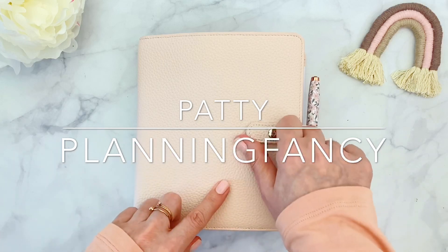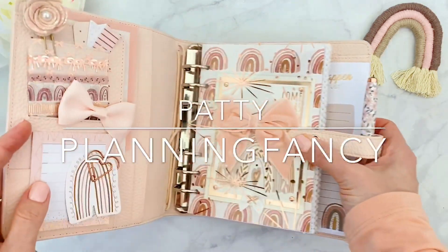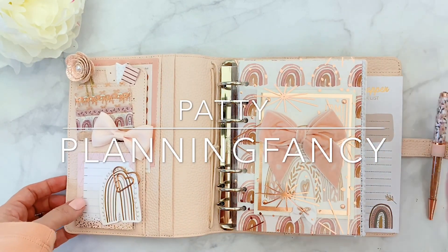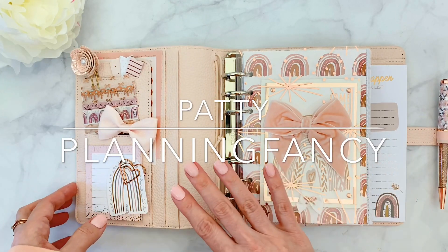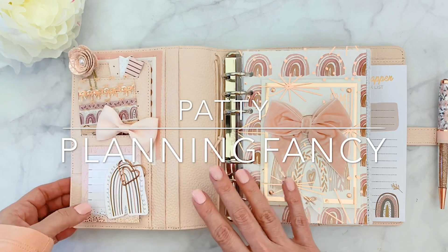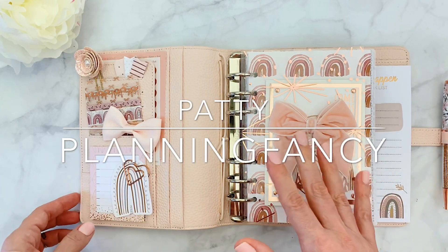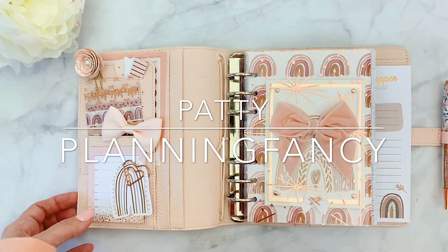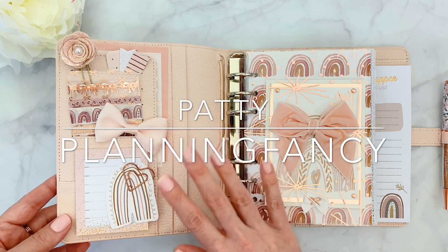Let me start by opening up and sharing with you my setup, which is actually more of a minimalist kind of setup than what I usually do. The reason being that the color is so soothing — it's kind of a calming tone of pink — and I wanted to let the design of the paper speak for itself. As you can tell, I am basically doing tone on tone on a lot of it.